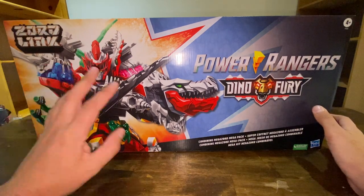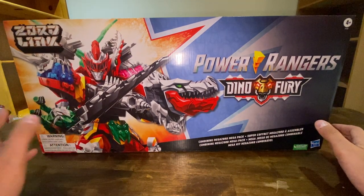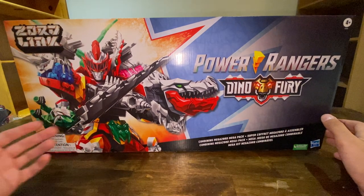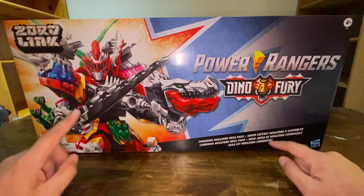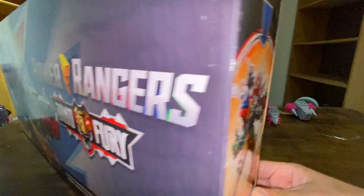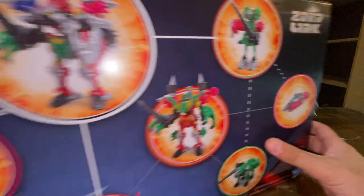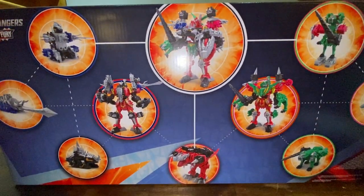The box art is really cool. You have the Warrior Formation — I think it's called the Warrior Formation — of the Dino Fury Megazord, which was Kishiryu-Oh Five Knights. On that side you got the combined mode. Back of the box has some product shots. On top of the box it shows all the Dino modes and the new Zordlink system.